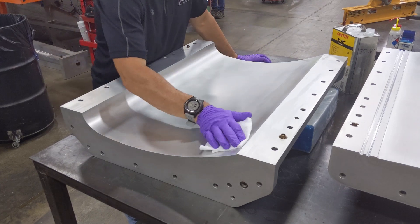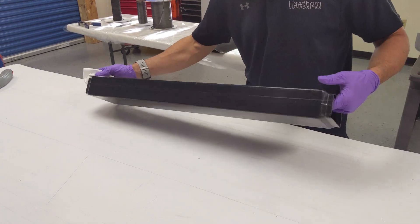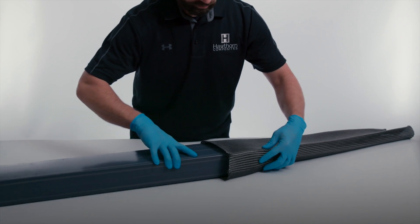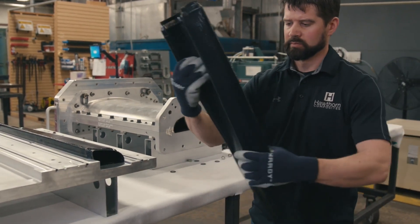The mold and smart tool must be cleaned, inspected, and properly prepared for the layup process to begin. Smart tools are made from shape memory polymers which allow them to be rigid for layup and elastic above their transition temperature.